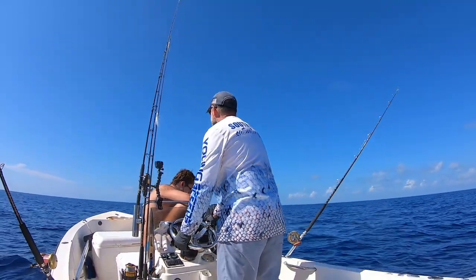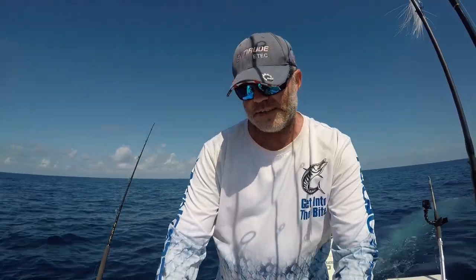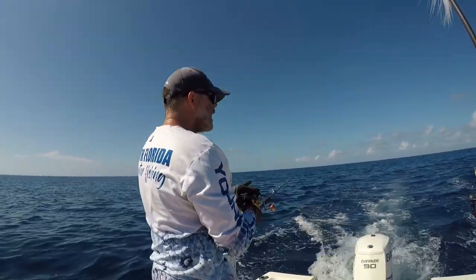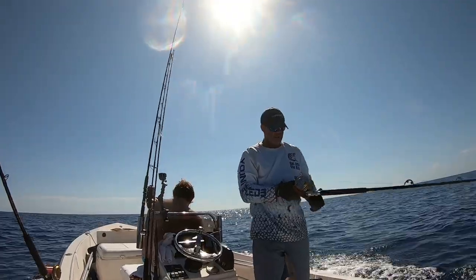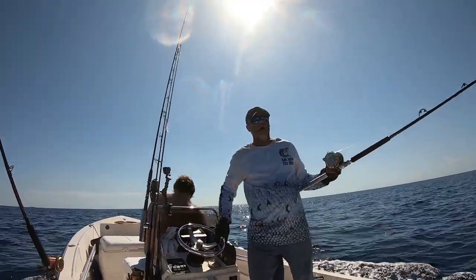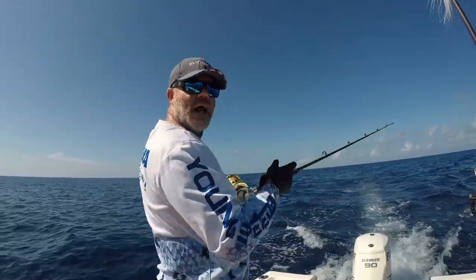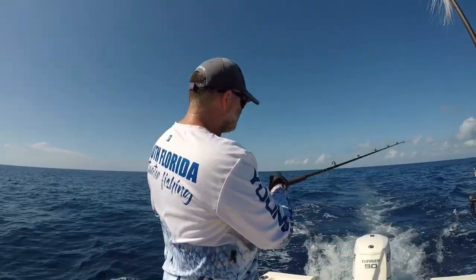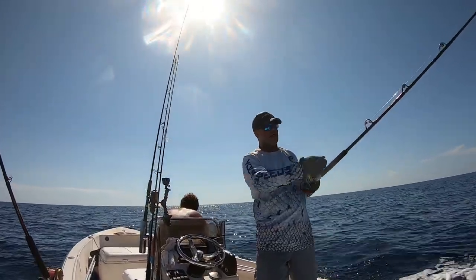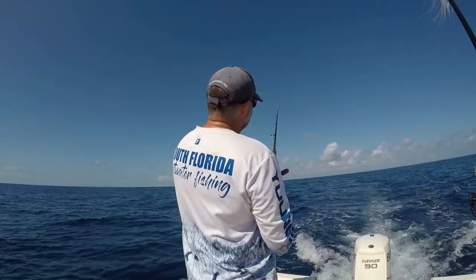We're going to get the boat up to about four to five knots. Now we're going to drop in our lure and let it out. We've got a hundred-foot leader of 60-pound monofilament, and then once we get to our bridle at the end of our leader, we're going to hook on the planer and let it out another hundred feet or so.